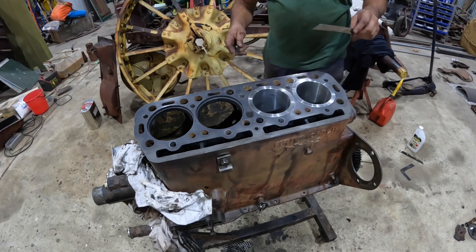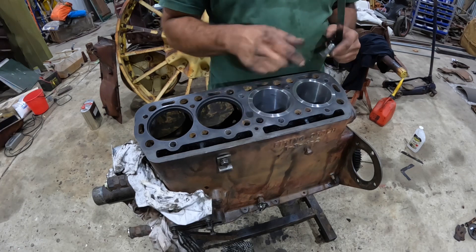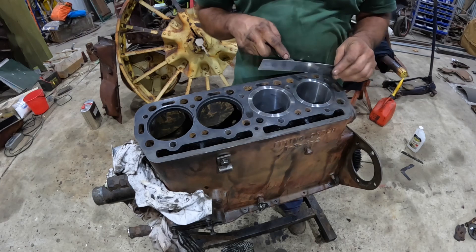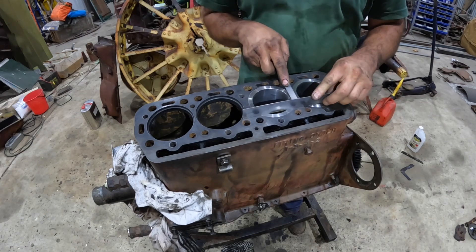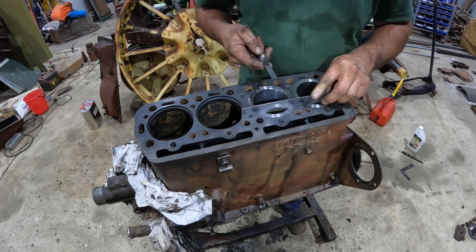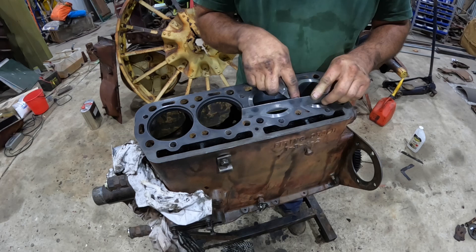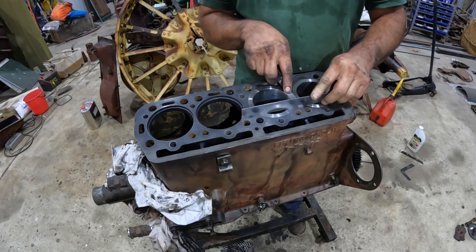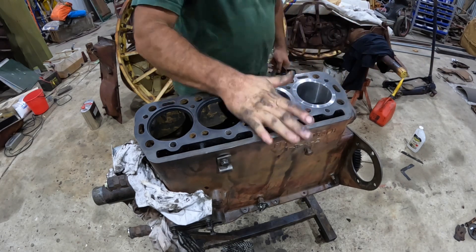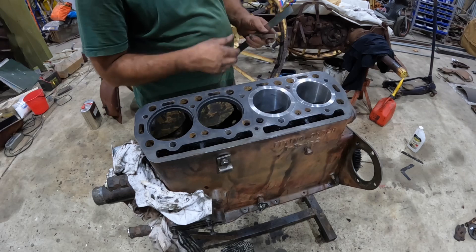Now that we've got a couple of them in, we're just going to check the protrusion — how much of a step there is between the sleeve and the block. The old ones were seven thousandths of an inch. I believe the tolerances on these are about three thousandths to seven thousandths. We'll put the straight edge across it, and that's a seven-thousandth feeler gauge there, and that just fits in nicely. So that should be pretty good. I'm going to put in the other two o-rings and then we'll put the sleeves in and turn it round to have a look underneath.